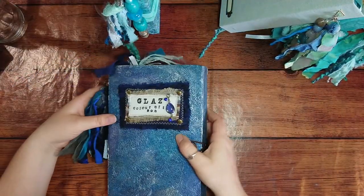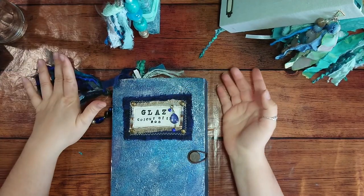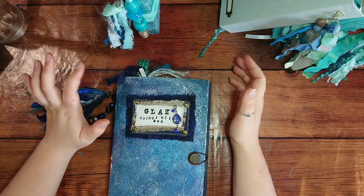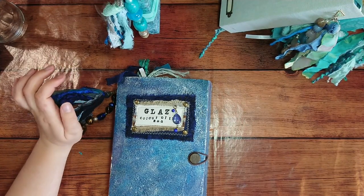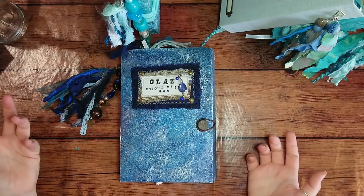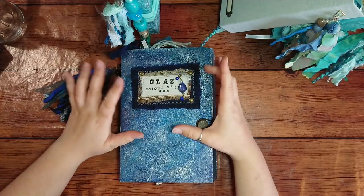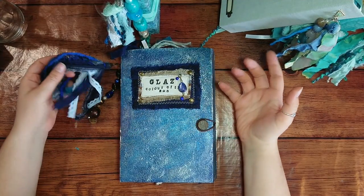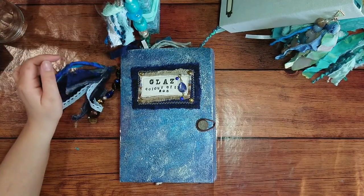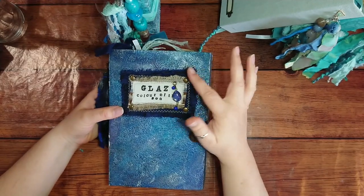The next journal is called 'Glass' — a Breton word that means the color of the sea. I thought it was absolutely beautiful because you don't get many color names that just mean the color of the sea. It shows how important the color and the sea is to the Breton people, and this is where I'm originally from. For this journal I've used more brass and dark blue accents.